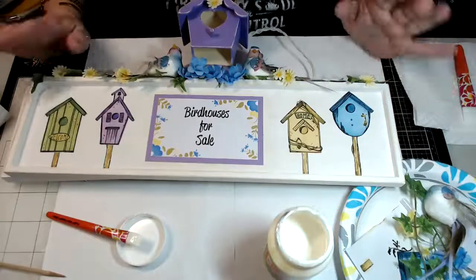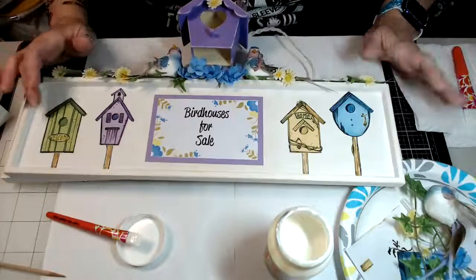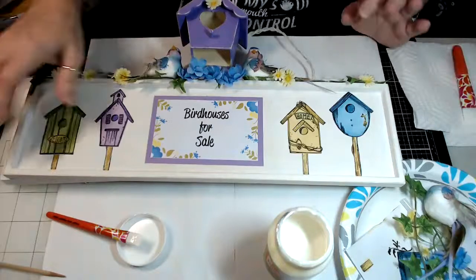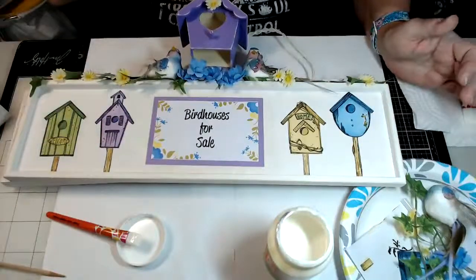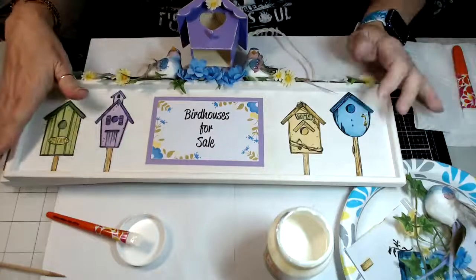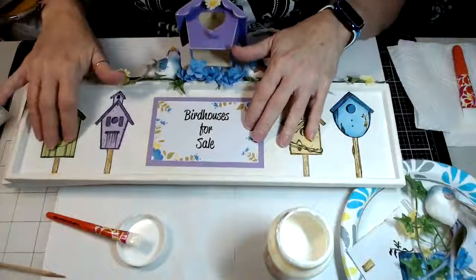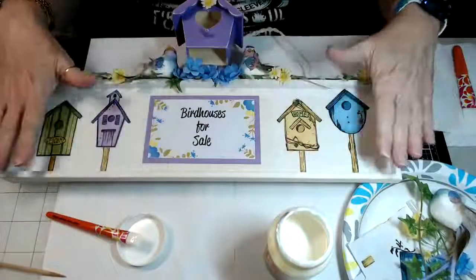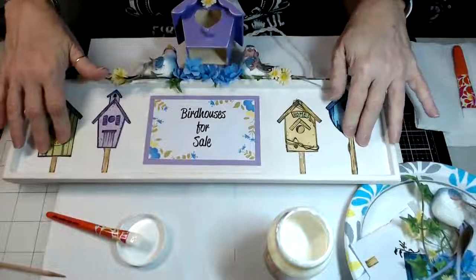If you're new to stamping on wood or something like that and you're a little apprehensive, this is the perfect way to get started. If you mess up, you can just scrape it off and start again. Last week when I stamped on wood to make the earrings, if you don't get the image just perfect, you're going to have issues. This is just another alternative way to use wood in your projects without actually stamping directly on the wood — it's perfect for beginners.